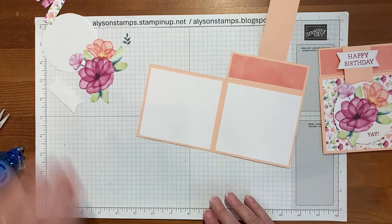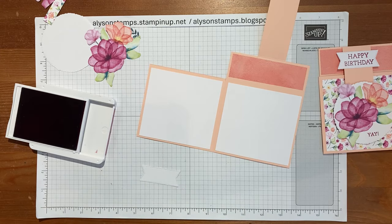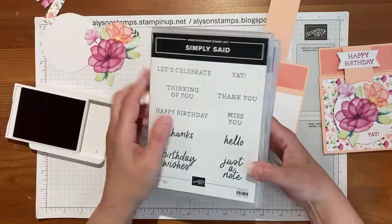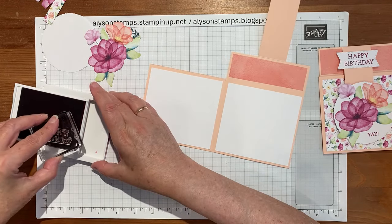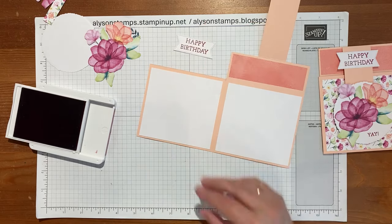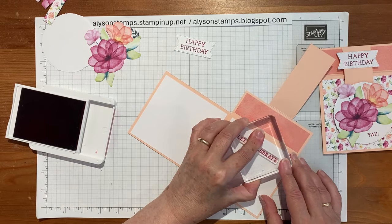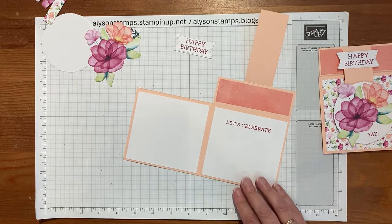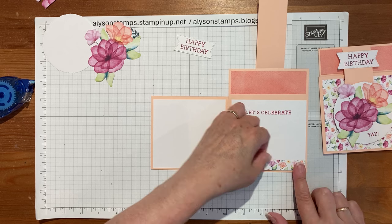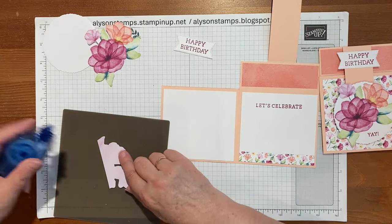Now I'm going to do a little stamping. I'm bringing in the berry burst, which is the dominant color in the big flower and the little banner. I'm using two stamp sets: simply said is going to say 'let's celebrate,' and friends for life will be 'happy birthday.' I've also got 'yay' out of simply said because it fills in where the flower wasn't covering the whole circle. We can pop 'let's celebrate' inside, and I'll also pop this little strip down on the white to fill that in.